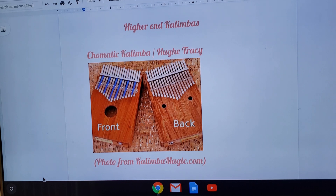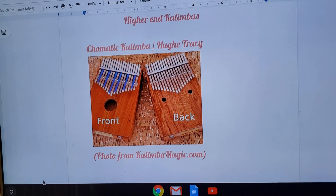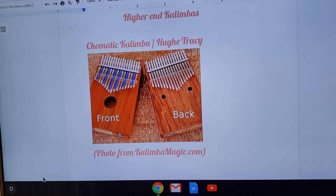Moving forward in the video, the first kalimba I want to talk about is the chromatic kalimba. This is an awesome kalimba — it has tines in the front and tines in the back, which lets you play a full, full-bodied song. This kalimba also has an electric pickup, so you'd be able to plug it into an amp. A couple of creators told me they bought it from Kalimba Magic. They're not selling any right now, but I'm still going to put the link below because they might get them back in stock.